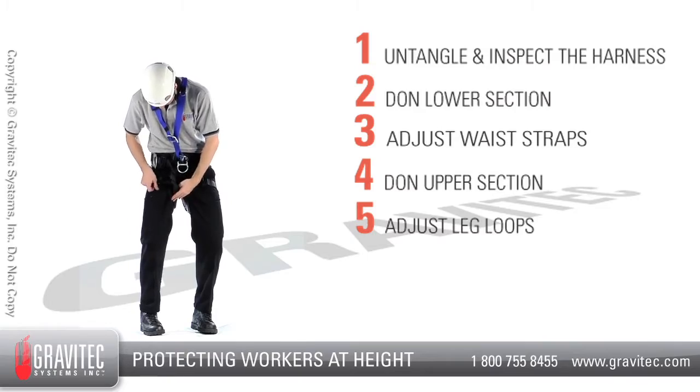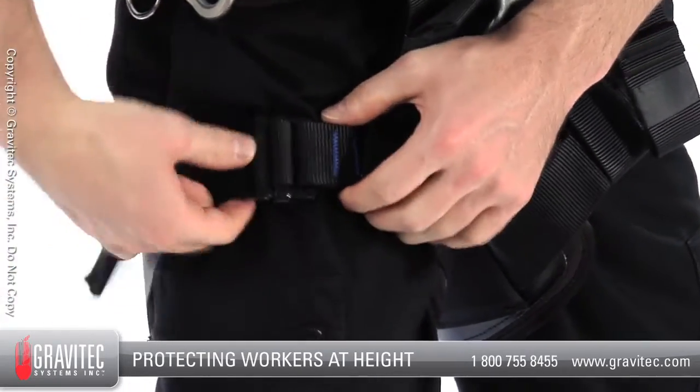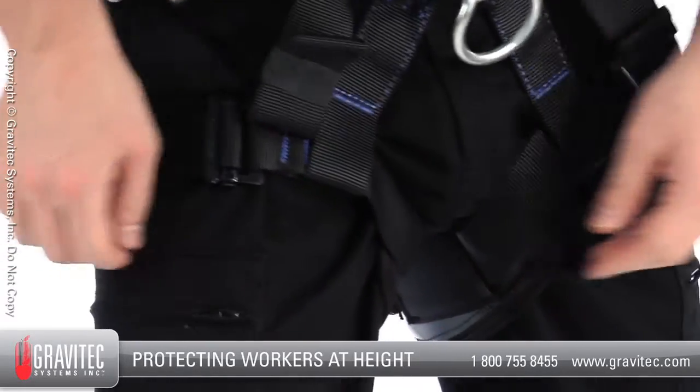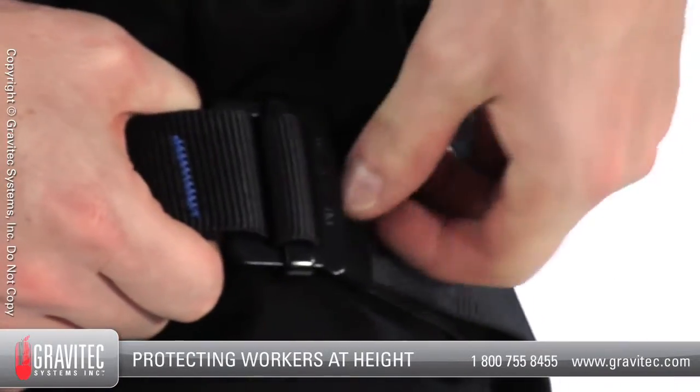Step 5: Tighten your leg loops by pulling the webbing through the adjustment buckle. Leg loops should be snug, located on the upper thigh, but not so tight that they are uncomfortable. Use the keepers to contain any excess webbing.